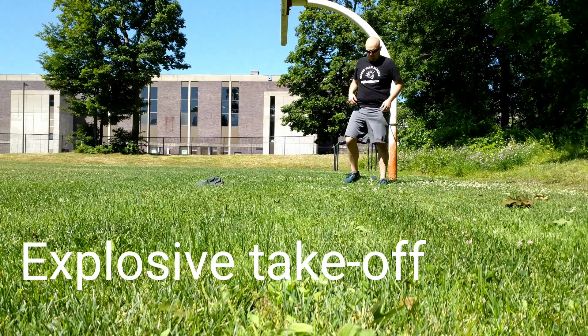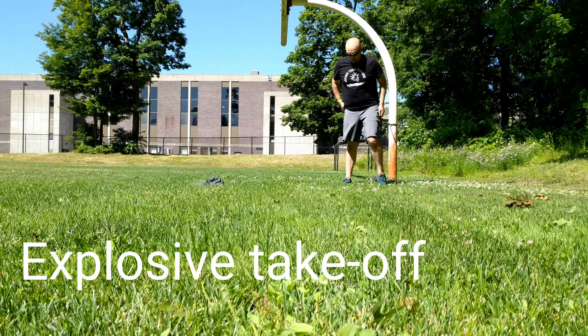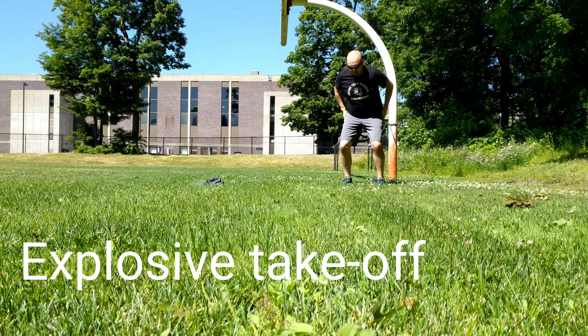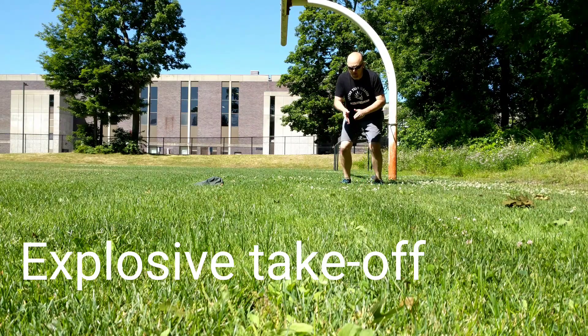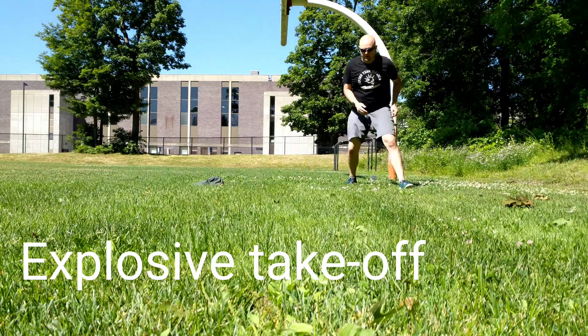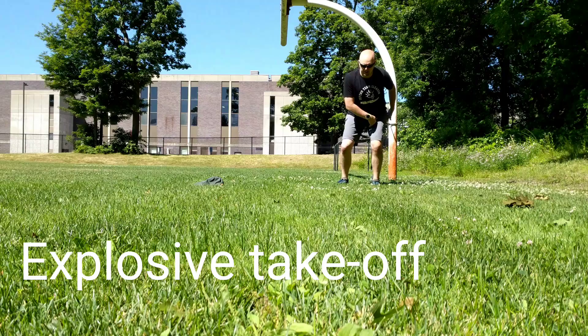Now for a more head-on view — you can incorporate multi-directions in this. Here I'm loaded, I step straight, then I step straight again, and then you can start changing direction. It's the leg that's still on the ground that's doing the work.